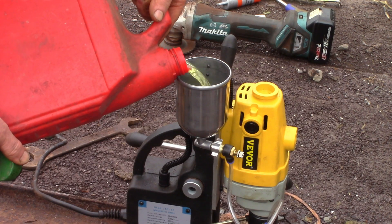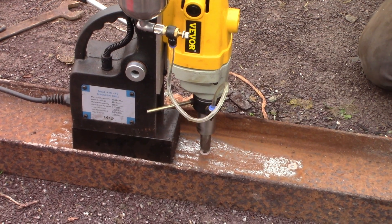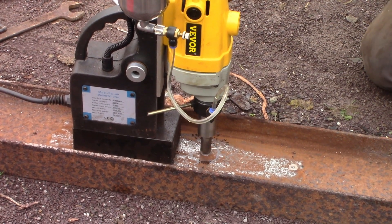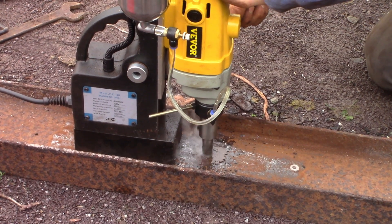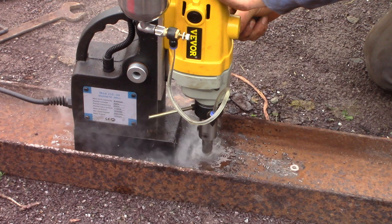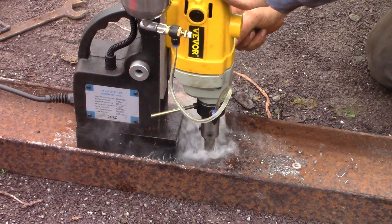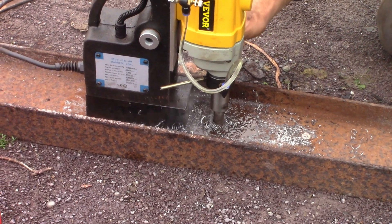After a while we tried the oil reservoir and discovered something interesting. This machine has been cleverly designed to only let the oil down once you start cutting. When you push on the spring in the center, it releases the oil and the oil gets to where it's supposed to be. So it seems to be the right way to do things.